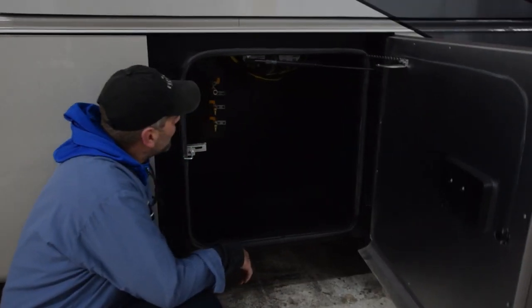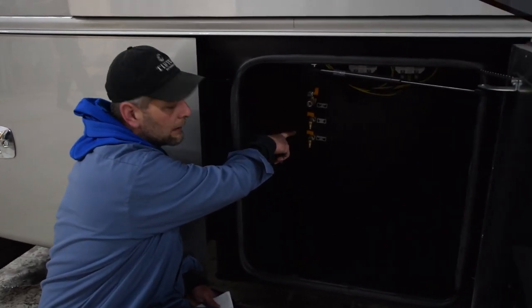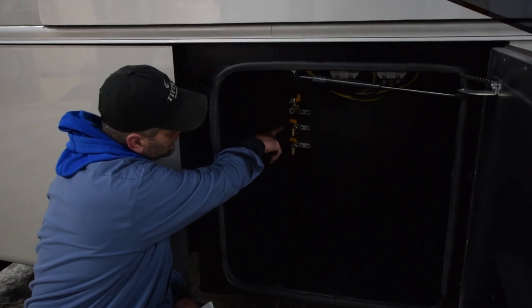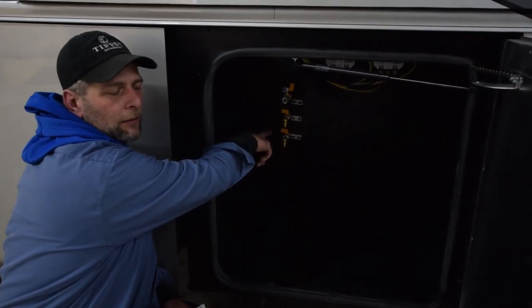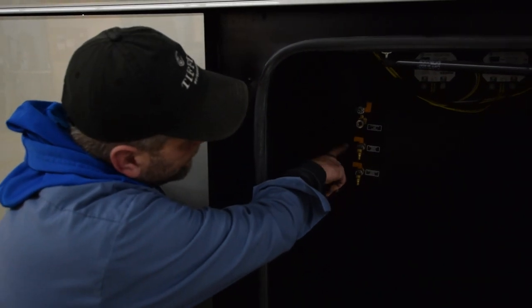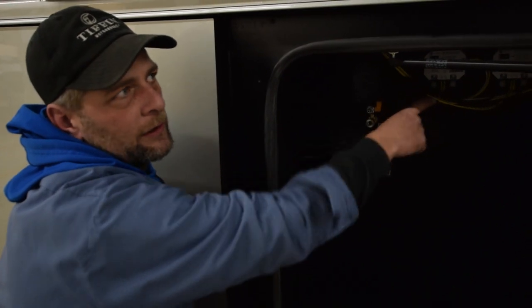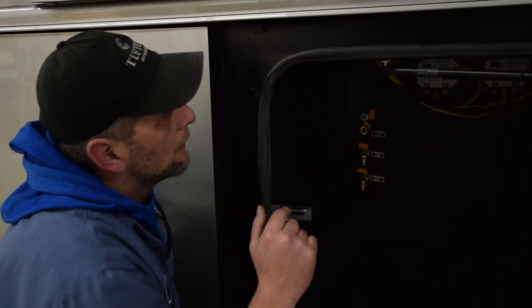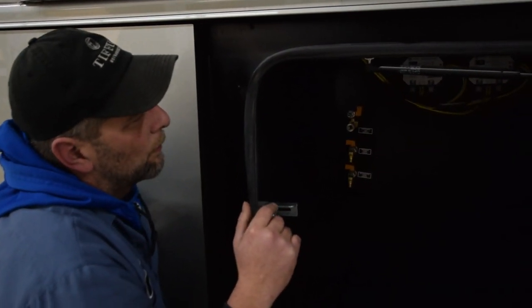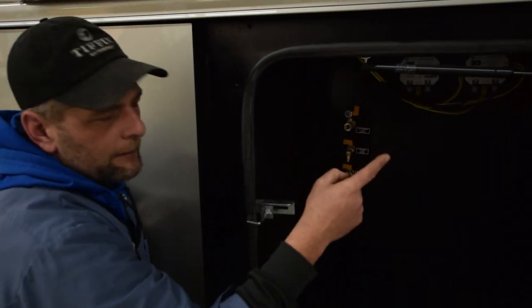Another storage compartment for storage. Right here you have your water for your airlines, discharges, and quick connects. This is if you want to release all the air in the system if you're at a park for a long time. Also up here, these are your Swintec modules — they control your rear two slides from going in and out.